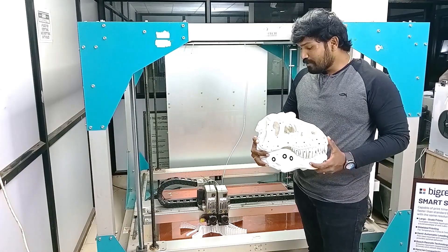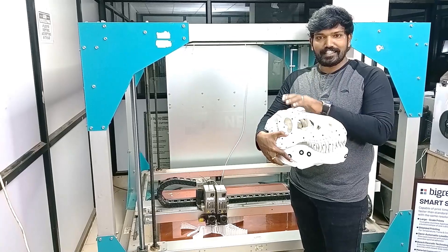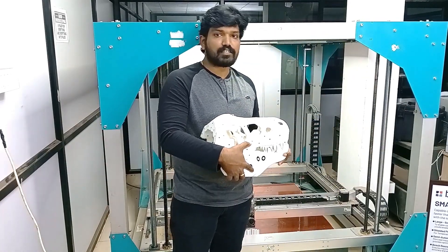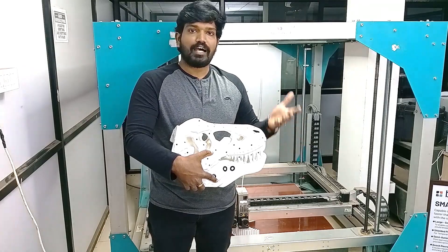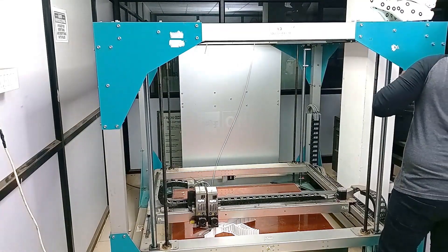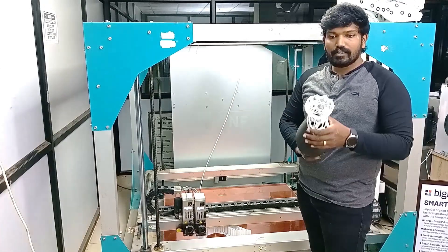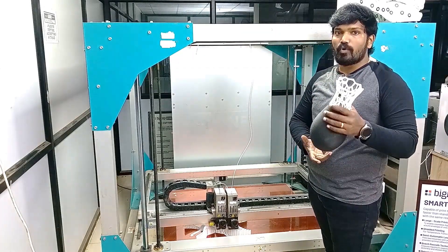There are a few sample prints that can be produced with BigRep ONE on a large scale. It can be used in the medical and archaeological industry — for example, you can print a dinosaur skeleton without needing to search for actual bones. Similarly, in the medical field you can 3D print bones and skeletons to display or explain to students. It can also be used in the musical industry to print musical equipment, as well as decorative and household items that can be post-processed and used at home. Let us know what you want to see printed on BigRep ONE.